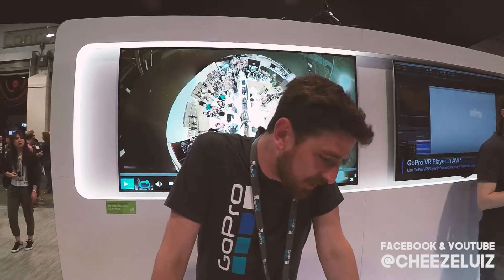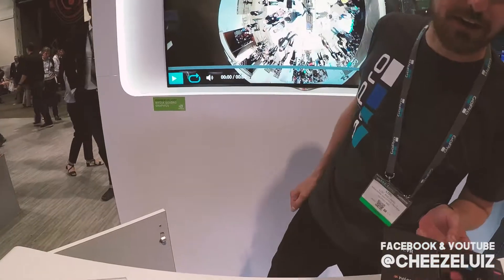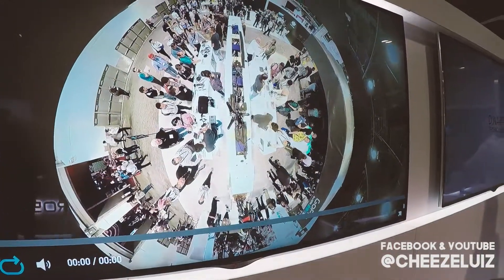And the software is called Autopano Video. We're also launching a live VR software — that's what you see running behind us. We're having a live feed right here, you can see we're right there.